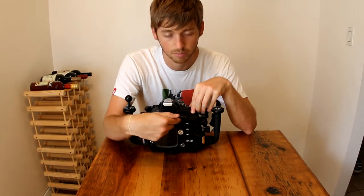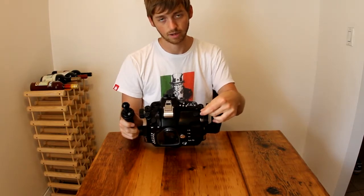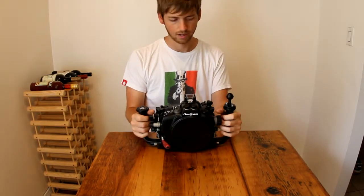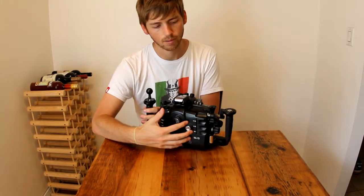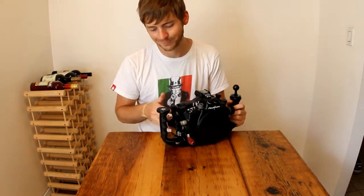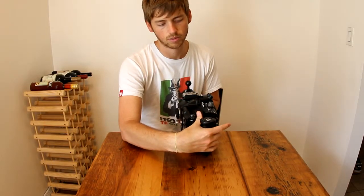If you put the camera in the housing, it would be right about here. But in their infinite wisdom, Nauticam decided to move that button to right here. So when you're underwater, you don't want to have to fiddle with a lot of stuff. Your hands are always going to want to be right here, and moving your right hand to the back of the housing to access some buttons is really annoying. You want all the functionality at your fingertips, which is why they put a lot of these buttons right here — so I can change the video and still mode right there.